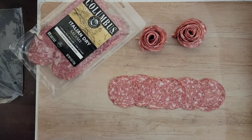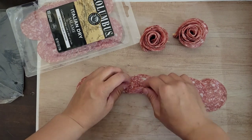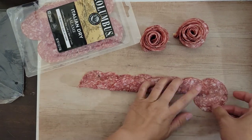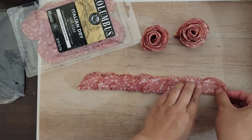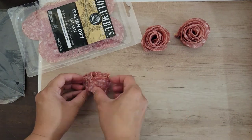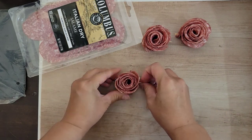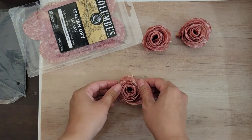Take your salami and stack them up, and then fold it in half, and then roll it. And there you go, you have your rose. Take a toothpick to stabilize your rose, and then open up your petals.